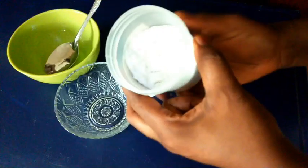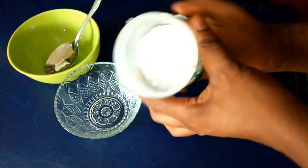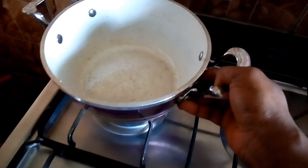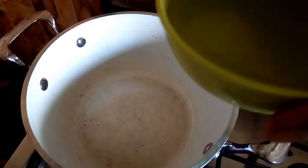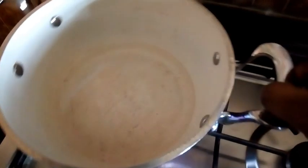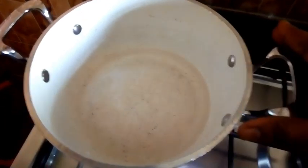Baking soda helps to get rid of dead skin cells and it's going to remove the hair from the roots. You just have to measure out a tablespoon of baking soda in a bowl. Place a pan or pot on a cooker, then add one cup of water into the pan and let it boil before adding your baking soda into it.